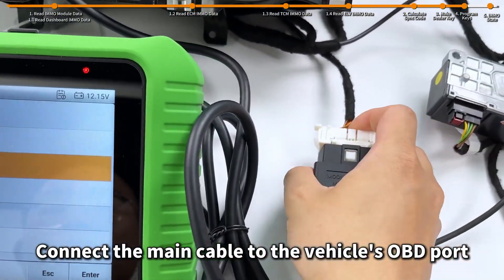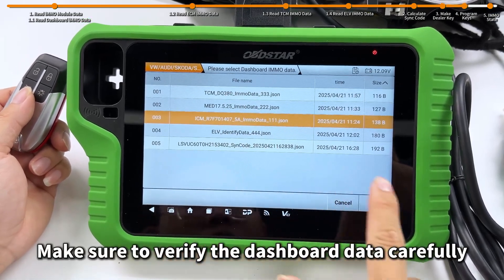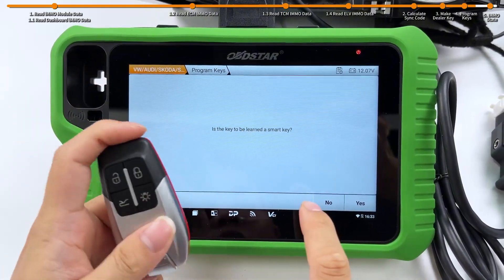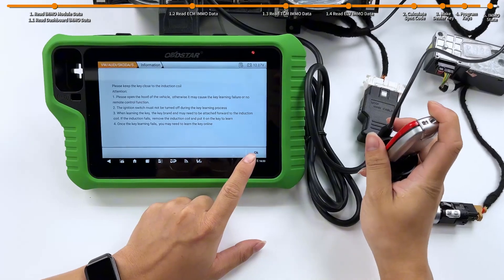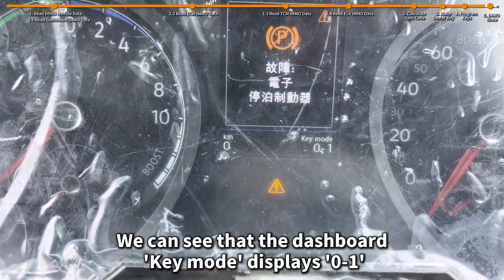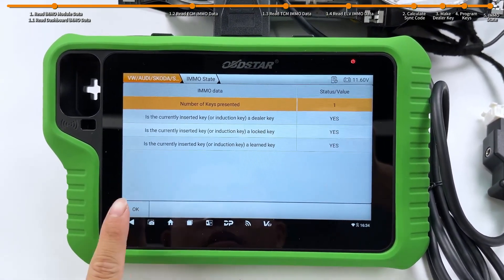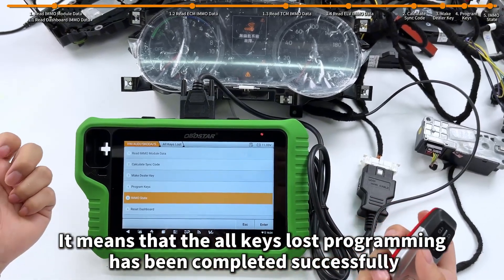Connect the main cable to the vehicle's OBD port. Let's operate program keys. Follow the prompts to load the dashboard IMO data — make sure to verify the dashboard data carefully. Since we are only programming one key at this time, just go with the default one. Keep the key close to the induction coil, tap OK, then press the ignition once. We can see that the dashboard key mode displays 0 to 1, then turns 1 to 1 and the dashboard lights up, indicating that the key has been programmed. Let's do a quick test — press the remote and it works. The all-keys-lost programming has been completed successfully.